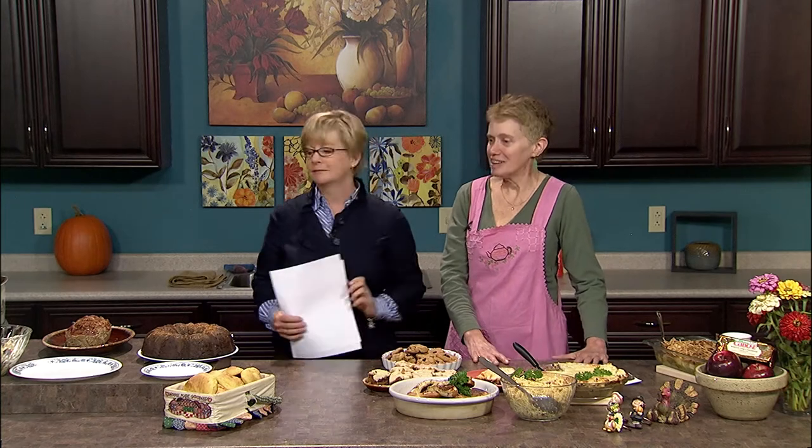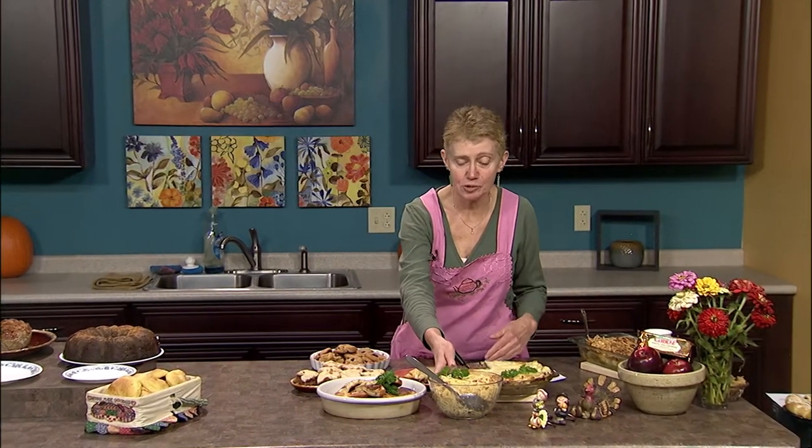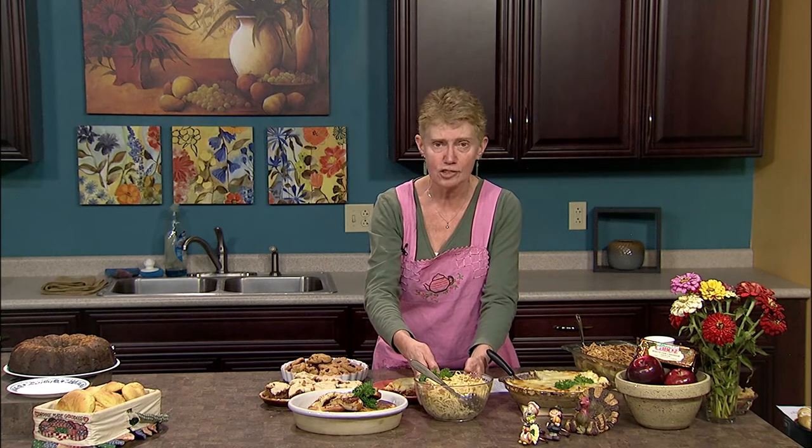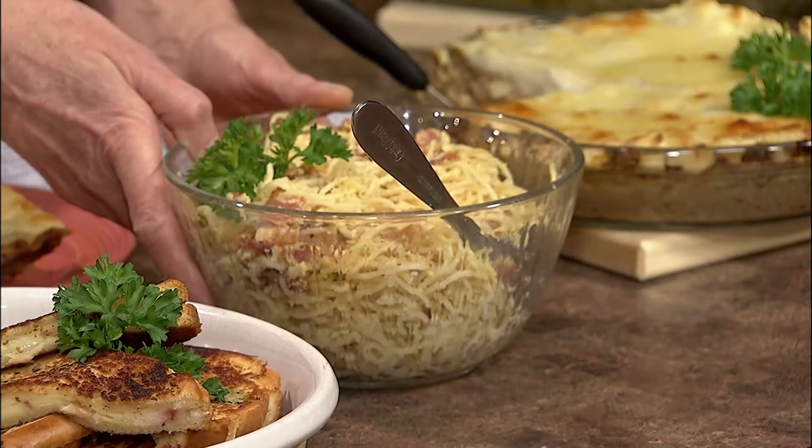We have lots of recipes today, so I'll let you get at it. Let me start with this recipe for pasta carbonara. Bacon, pasta, and garlic are high on my list of comfort foods. One nice thing about this recipe is you can almost consider it to be guilt-free because the sauce only uses a tablespoon of fat.